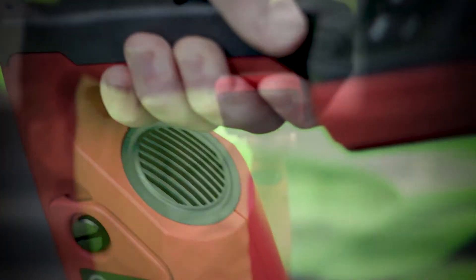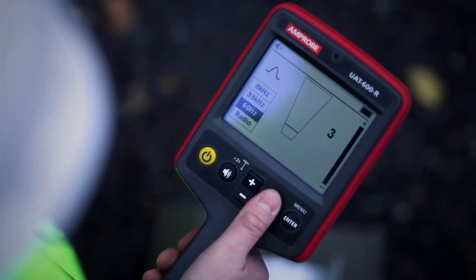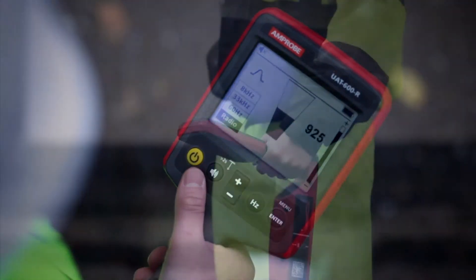The speaker will begin to indicate sound when the meter reading is above full scale, approximately 10%. If the reading starts to increase, carefully move the locator in all directions to detect the maximum signal, using the bar graph to help confirm the correct position.